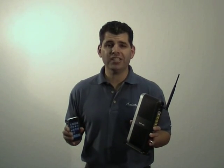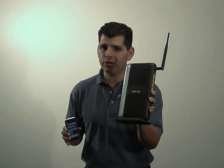Hi, today I'm going to show you how to wirelessly connect your Verizon Fios router to your iPhone.